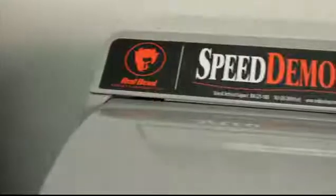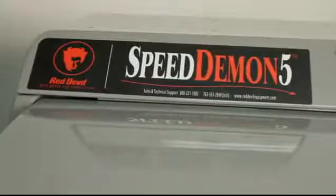If it's not facing towards the front, that's okay. You can spin it towards the front until it is. And that's how you operate the Speed Demon 5. If you need additional technical assistance, please call technical support at Red Devil Equipment.